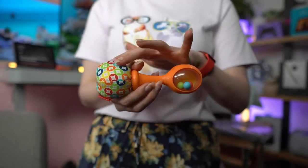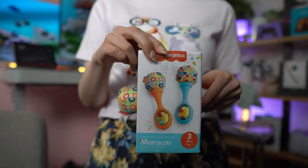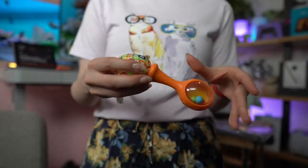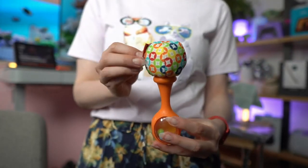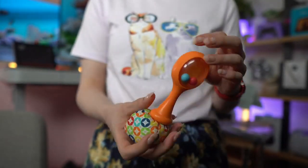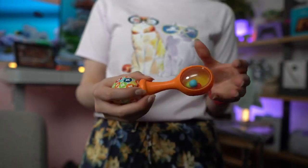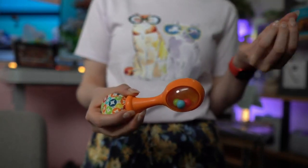Now he loves both sides. I'm going to show you the other one. We got it in this color with the orange and the blue. He actually loves this side with the design because it's high contrast and there are a lot of colors, so he loves to just grab it and look at it. On the other side, he is not yet really shaking things, but the fact that there is some noise makes him really interested in it.